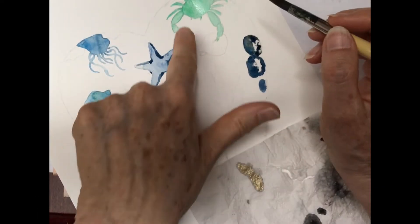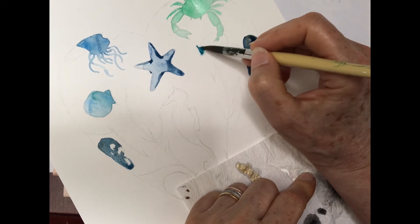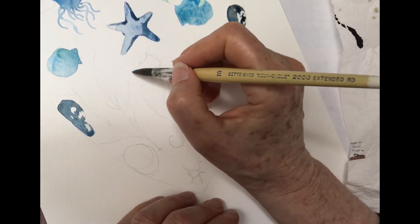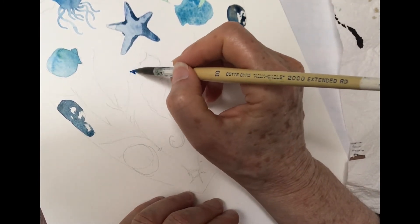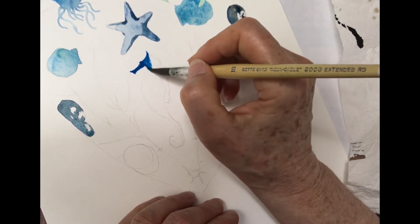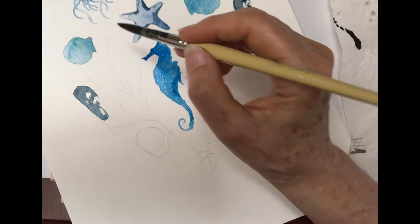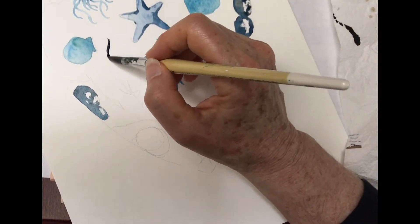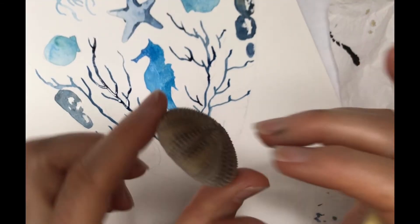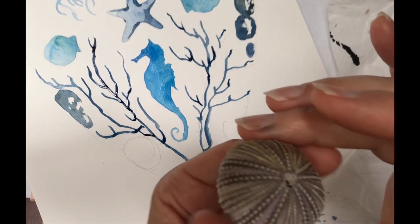Quick check to make sure the crab is dry and then we can paint in the other scallop shell. I'm going to do my seahorse in this beautiful blue number 63 too — it's sort of a turquoisey blue. Next we'll put in the coral. And I'm going to finish with one of my favourite sea urchins and I'm going to do one view on the side and one view looking down.